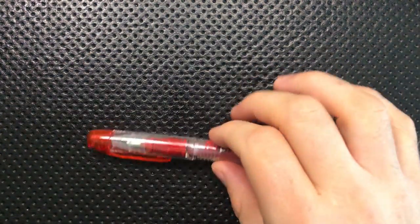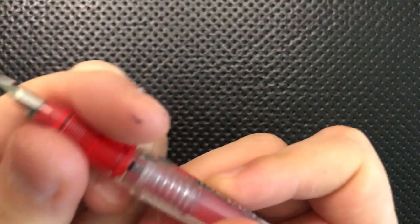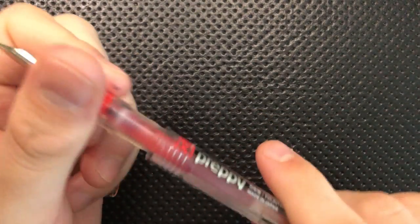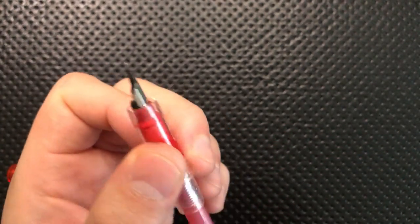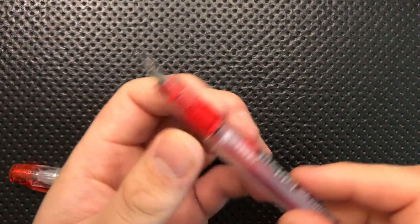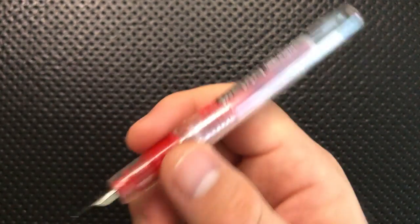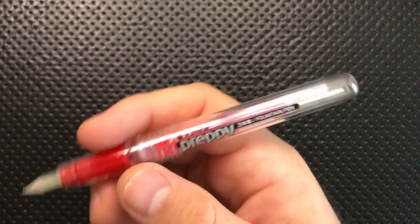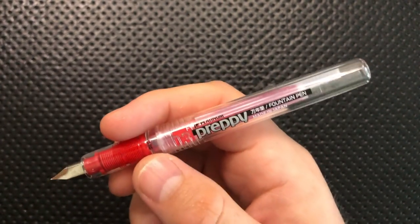So on the good side for me, first off, this is a demonstrator-style pen. What I mean by that is that you've got this little area here which shows you the innards of this pen. You can see the cartridge here. You can see that the cartridge goes into this area. The ink gets absorbed in there and heads towards the nib. This makes it very clear how a fountain pen works — very clear. And I like that. I think it's a neat little feature, and especially for somebody new to the fountain pen game, that's a fun little detail.